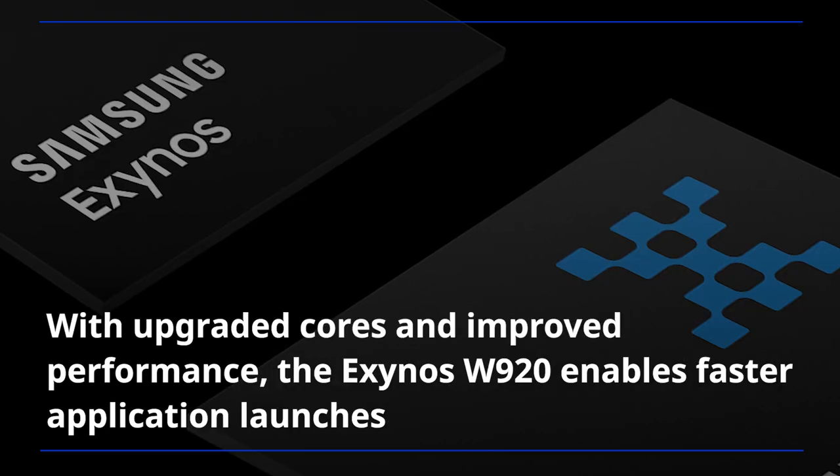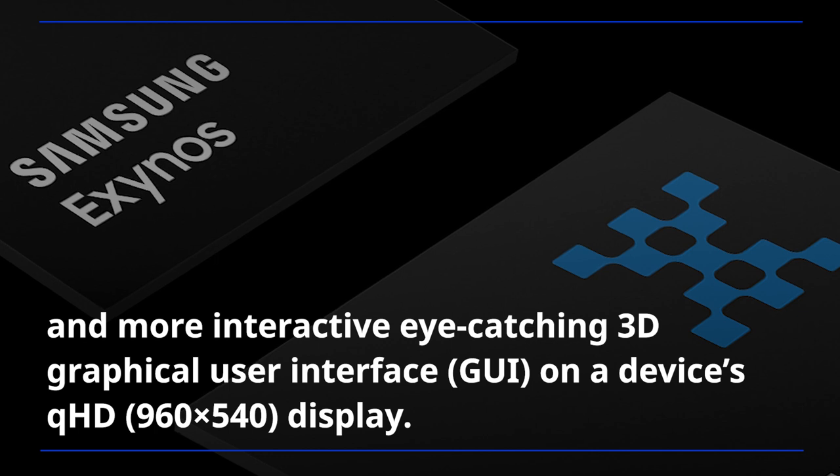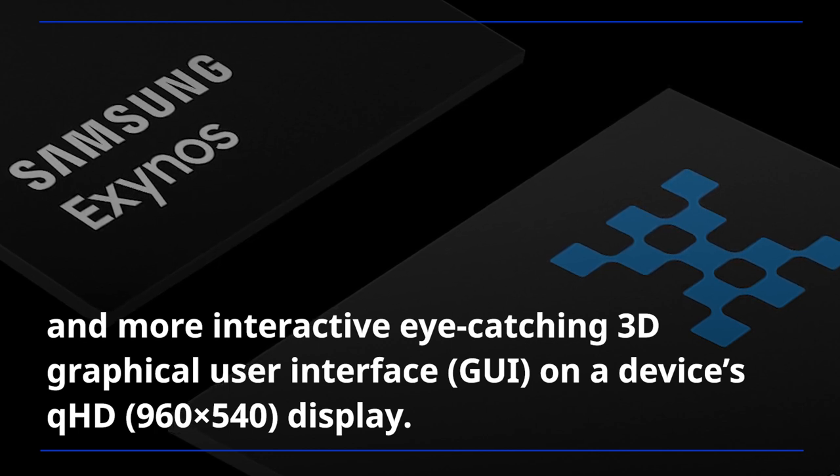With upgraded cores and improved performance, the Exynos W920 enables faster application launches and a more interactive, eye-catching 3D graphical user interface on a device's QHD display.